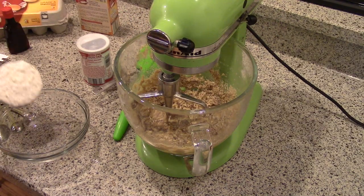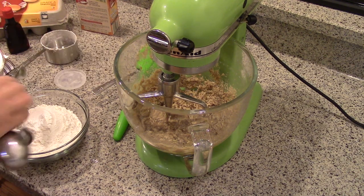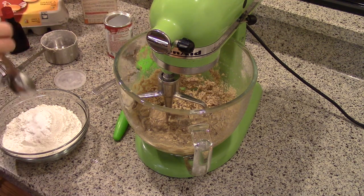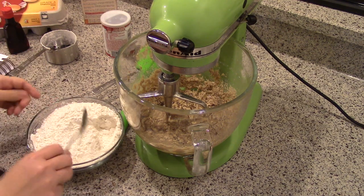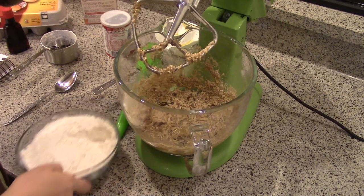Next add the pineapple and vanilla. Next we're going to combine the flour, the baking powder, the baking soda, and the salt. And now we're going to add this to the creamed mixture.